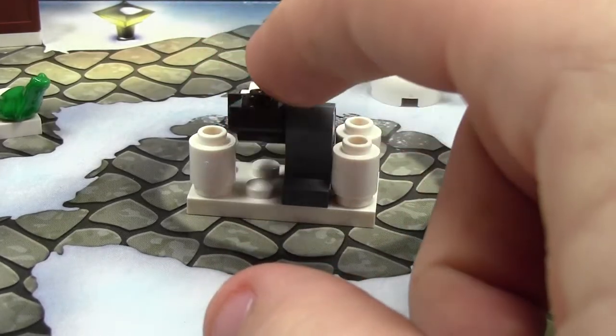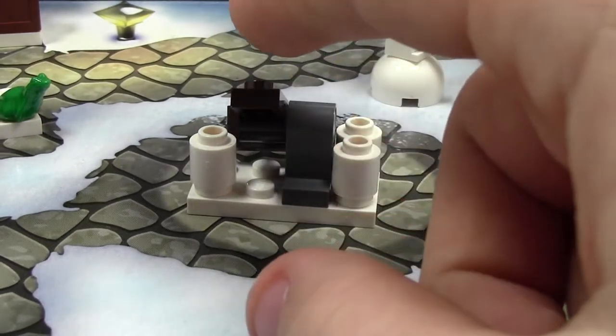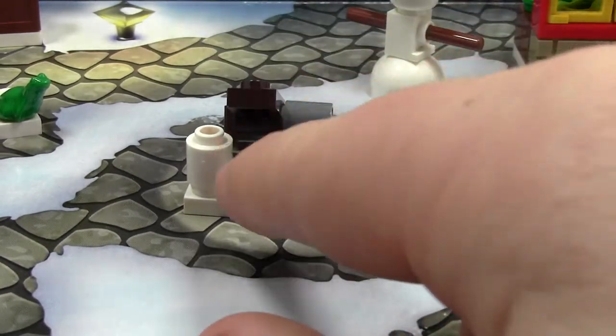It comes with four snowballs — I think it's only supposed to come with three. One could be an extra, because you're probably going to lose one, because this thing shoots crazy.